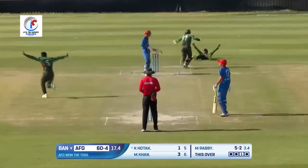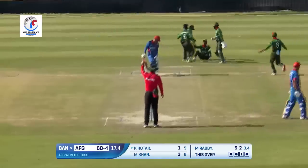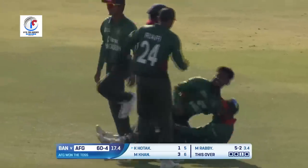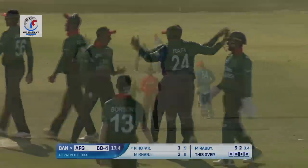Outside edge — and has it been taken? A couple of attempts and yes, that has been given! Kamran Hutak will have to walk back. Another wicket down for Afghanistan — and look at that celebration!